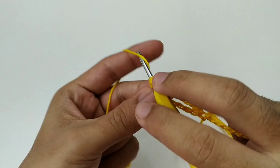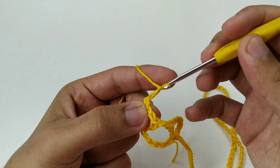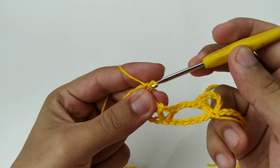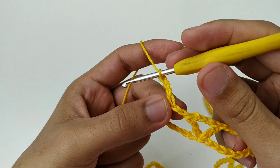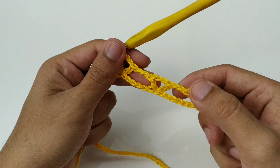De novo: duas correntes, contamos seis pontos, vamos no sétimo e fazemos um ponto alto, três correntes e um ponto alto. Nós vamos fazer esse Vzinho — de um ponto alto, três correntes, um ponto alto, duas correntes de separação e seis correntinhas no sétimo — por toda a nossa carreira. Vamos fazer um Vzinho por toda a carreira e já voltamos.